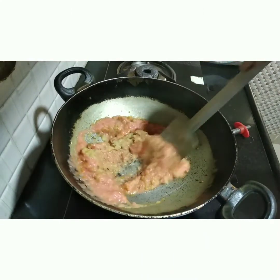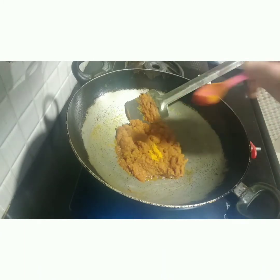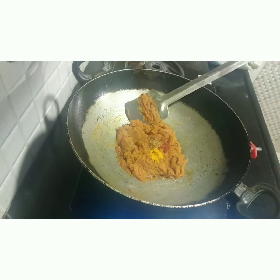I'll add some ingredients a little bit at a time and mix it in a bowl.